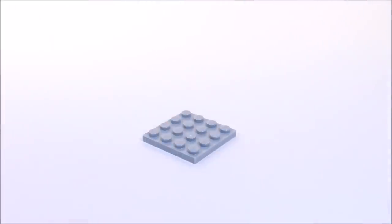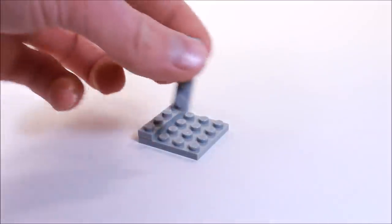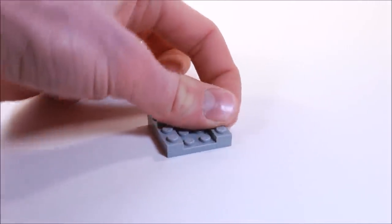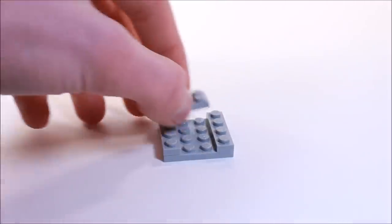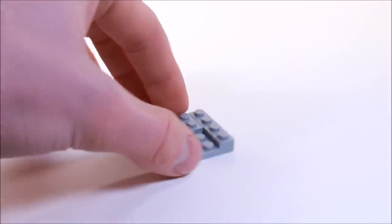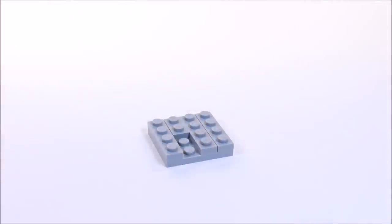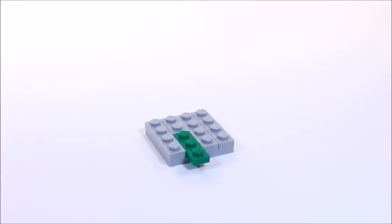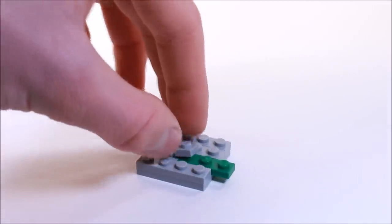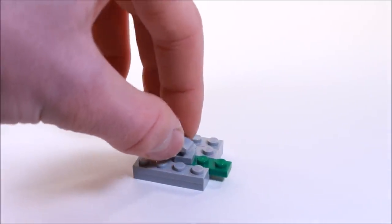First we need a 4x4 plate and on either side we replace two 1x4 plates. Now between those in the back we're going to place a 2x2 and a 1x2, and in that gap we're going to put a 1x3 plate. On the back of that green plate we're going to place a 1x1 and just on top of that a 1x1 cheese slope.